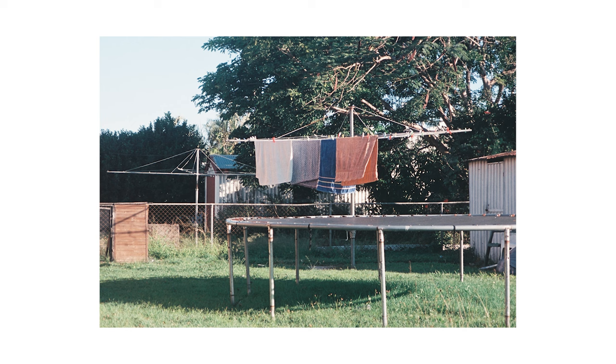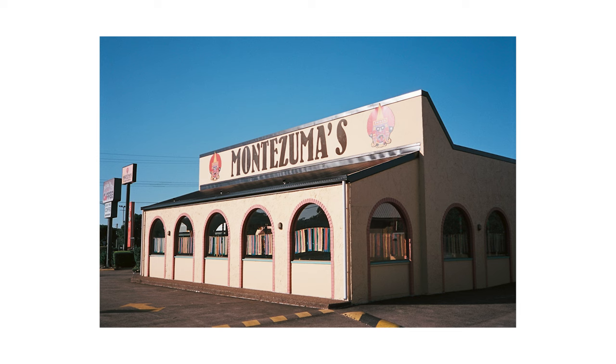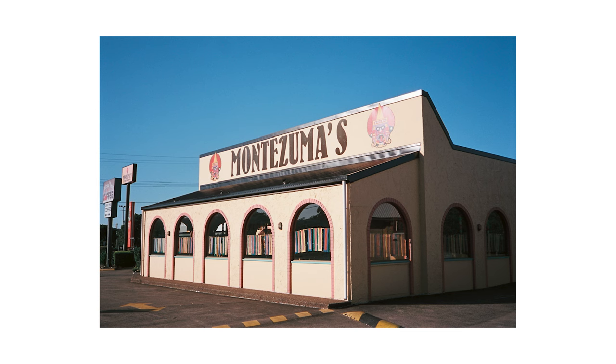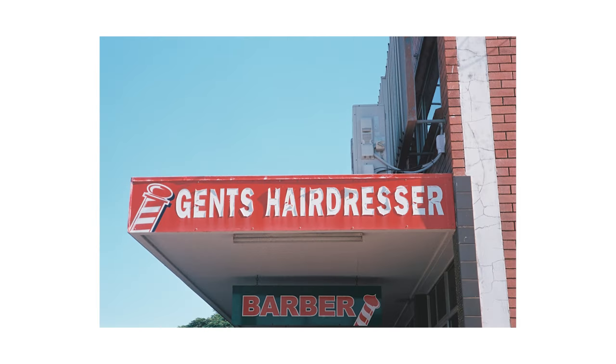Next is a regular on the Matt Loves Cameras YouTube channel — Montezuma's restaurant at Capalaba. A lot of my American friends find this hilarious because of what 'Montezuma's' implies. I've never been there to eat, but it's a great building. I've photographed it many times — this isn't my favorite shot of it, but it looks pretty cool on Santa Colour.